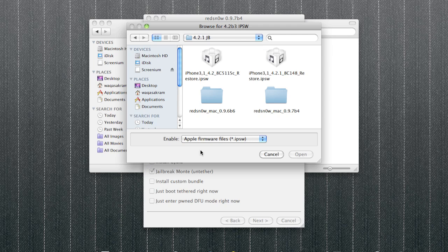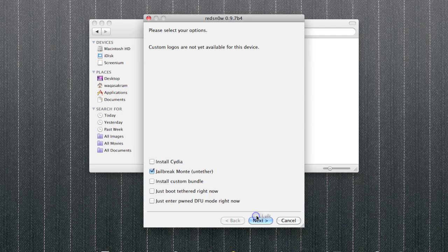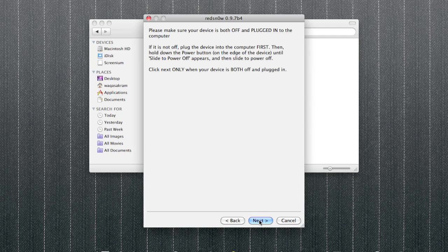Untick 'Uninstall Cydia', tick 'Jailbreak', and select 'iPhone 4.2 beta 3'. To check if you have this installed, go into Cydia and at the top it will say 'iPhone 4.2 beta 3', which means you can go ahead and successfully complete the untethered jailbreak on the new firmware. Tick that, press next, make sure nothing else is ticked, and let it do its thing. If it freezes at the encrypting part, just hold the home button for 10 to 15 seconds and it will continue as normal.